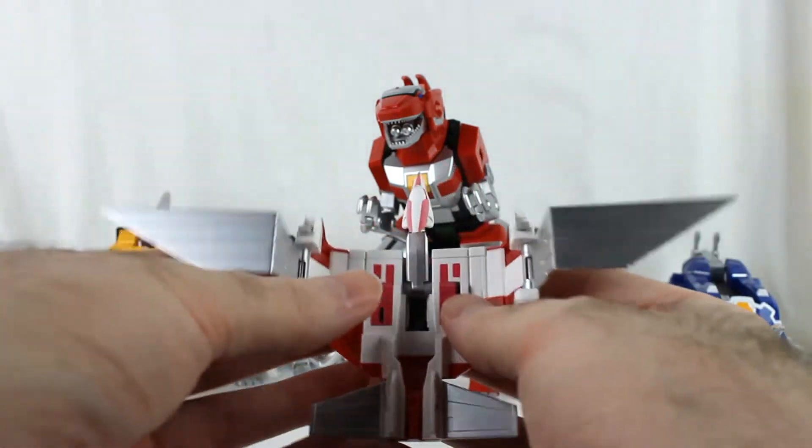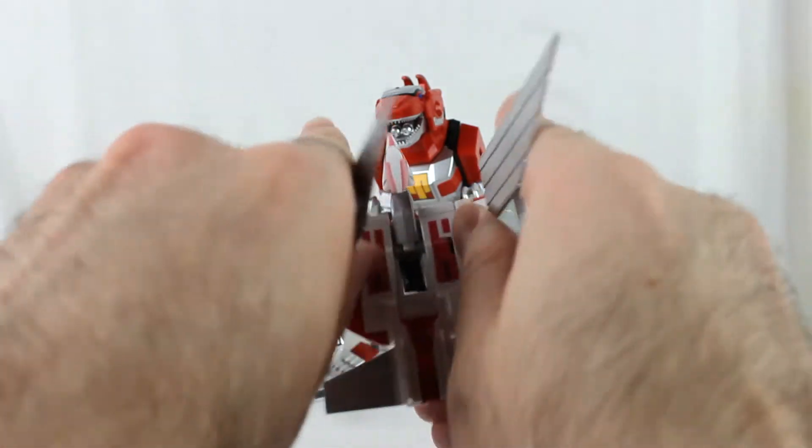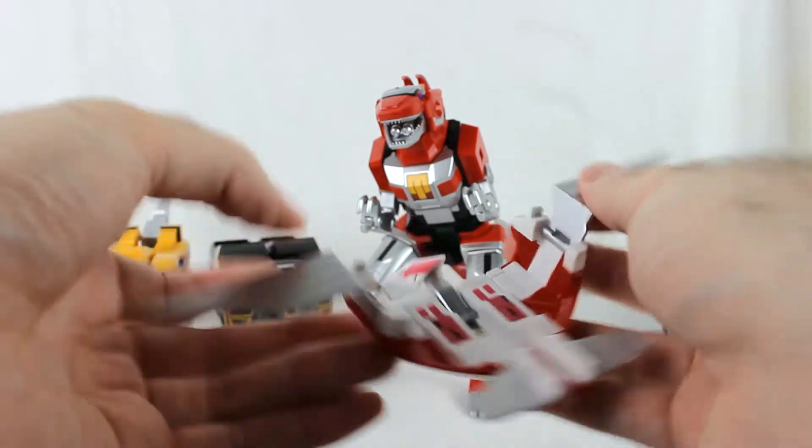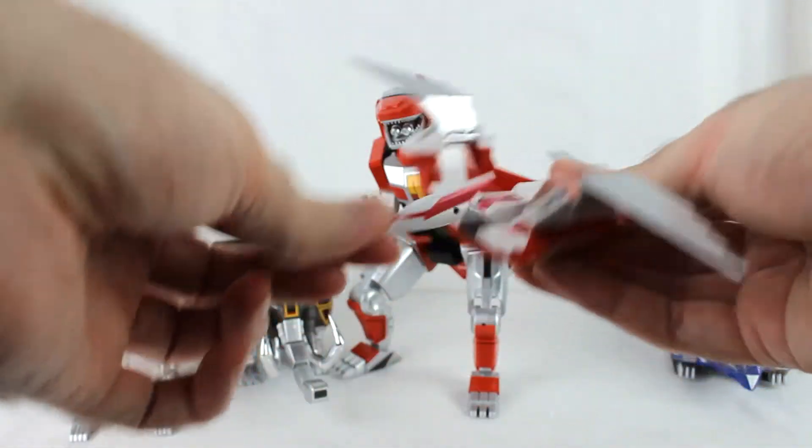These wings, rather than folding and kind of meeting in the middle, they fold over each other now, but it's still flat. The head can still bob up and down with two different joints.